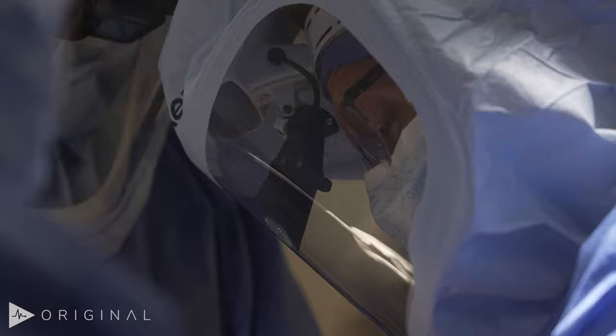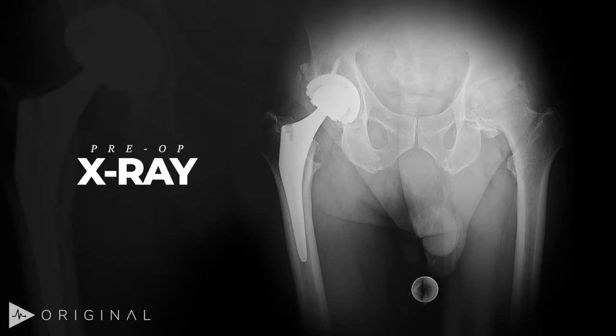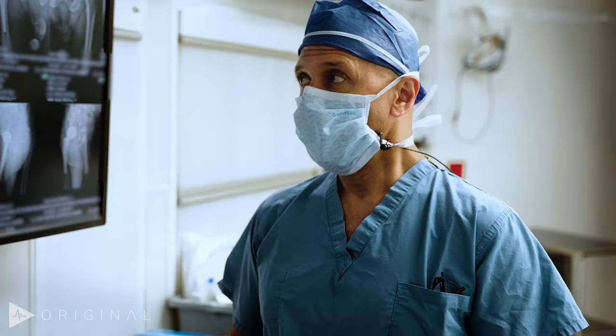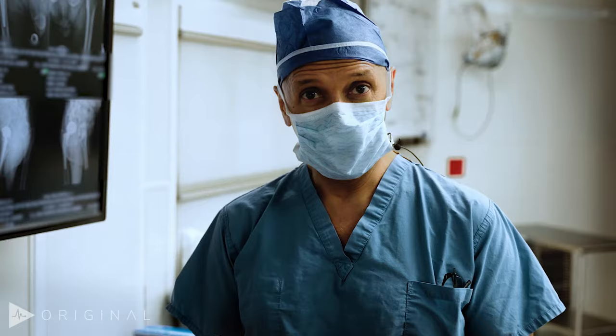This patient is a 71-year-old man who has previously had a right hip replacement done by us, and now his left hip has become his greatest limitation. Part of what we seek to do with this operation is only disturb the specific tissues that are required in order to do the operation effectively.